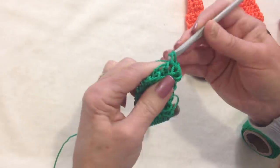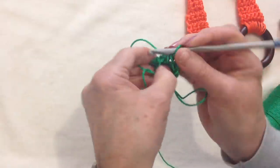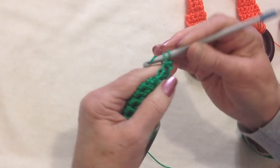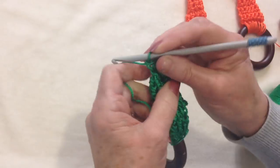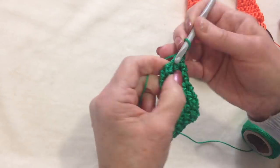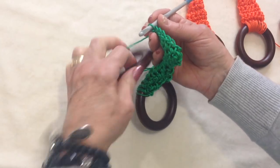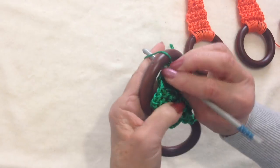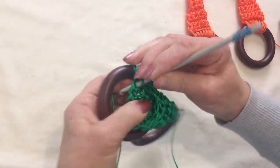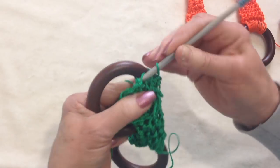We chain 1, single crochet in each stitch across the row. But now you don't slip stitch to join. So there's my first stitch and there's my last stitch. I'm going to chain 1 and turn, and I'm going to single crochet in each stitch across, and I'm going to do that for 4 rows, the same as I have on the opposite end. I've got this side finished and it's exactly the same as this side. Again, I'm going to hold my yarn in this hand, and then I'm going to pick up the ring. Then I'll pass my hook through the ring, pick up the yarn, pull it through, and finish my single crochet. I'll go into the next stitch, pick up the yarn, pull it through, finish my single crochet, and I'm going to do that all the way across the row.